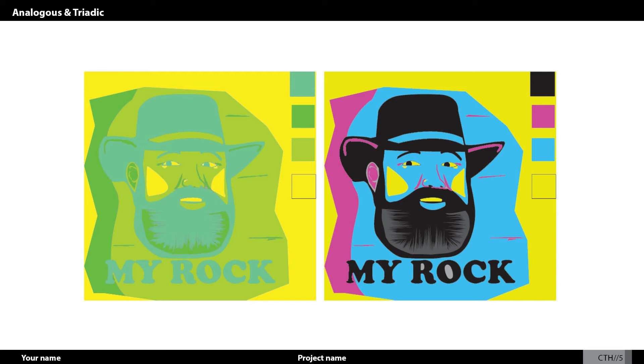With the triadic, this one I really liked a lot. It had a lot of good contrast because yellow, blue, and pink just kind of really worked well together — especially with the face. I thought it all worked really well, and I'm really glad it turned out as well as it did. The blues really pop in this picture and stand out quite well.